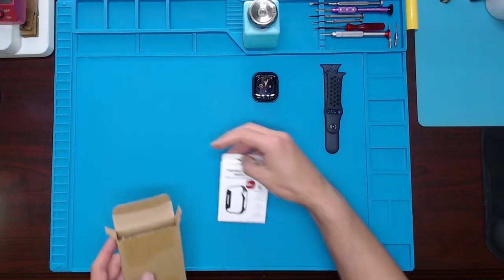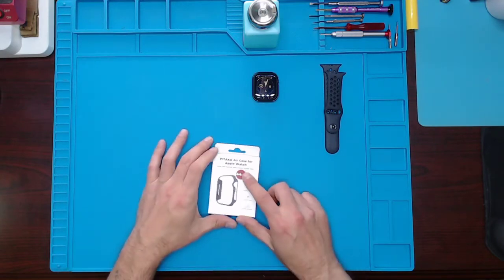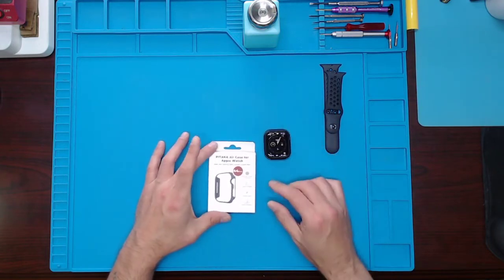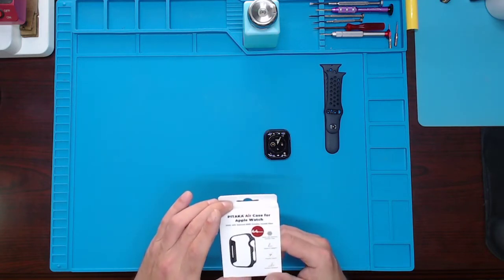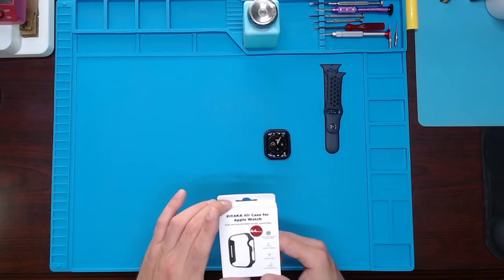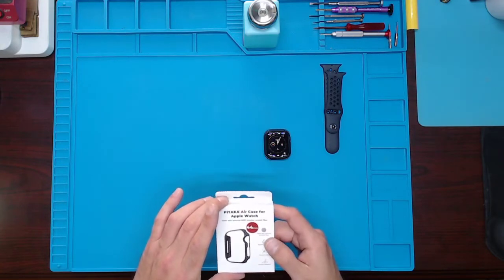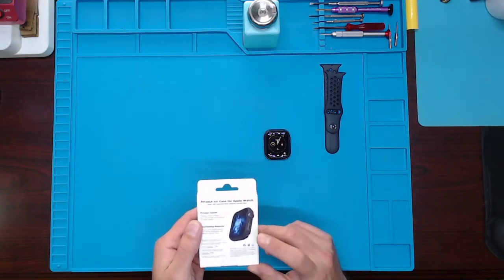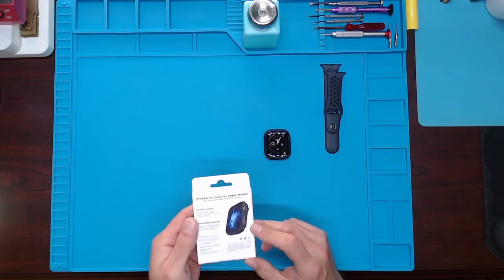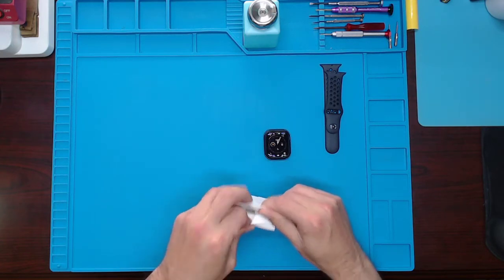There we go. Nothing else in the box - recycle that. So I ordered the 44 millimeter, that's obviously what I got here. It's the 600D armor fiber carbon fiber, whatever you want to call it - scratch resistant. Made with general iron armor fiber. There's a picture of what it's supposed to look like - I thought it would look pretty cool.